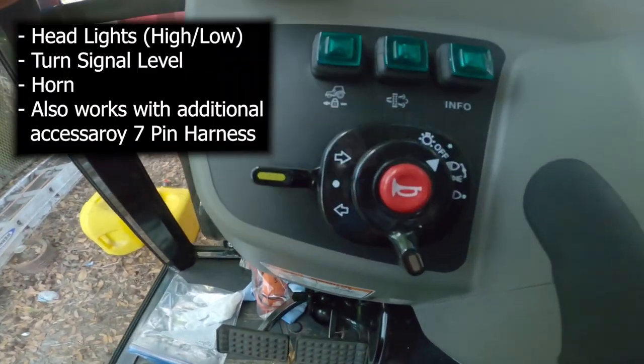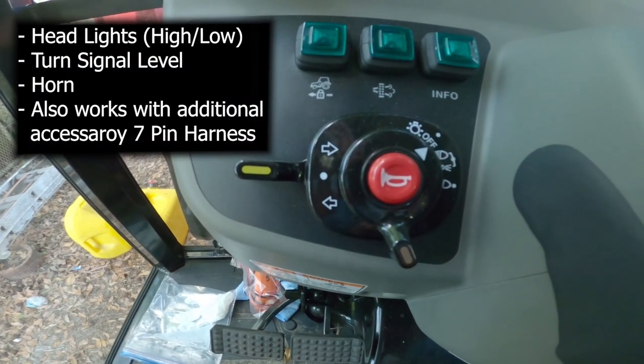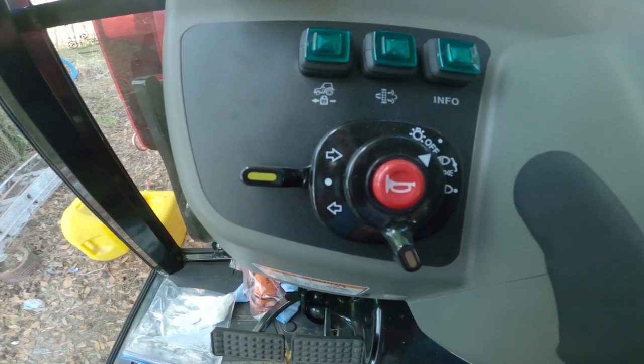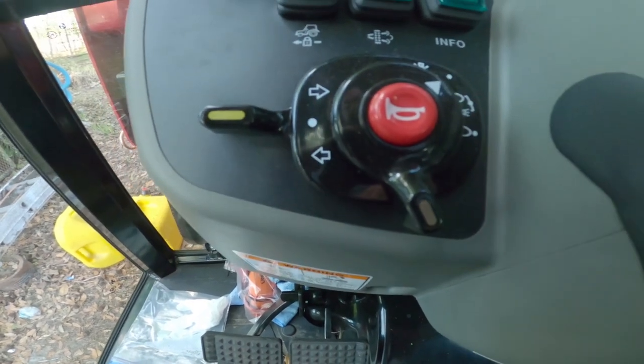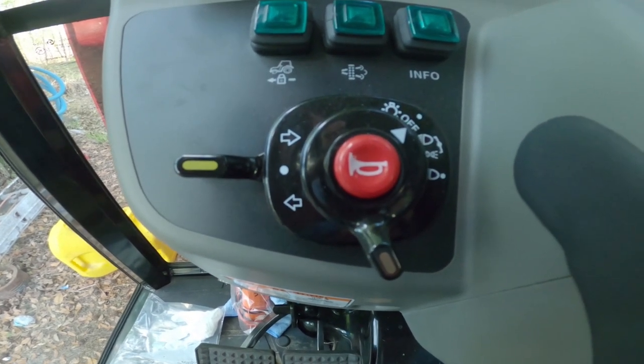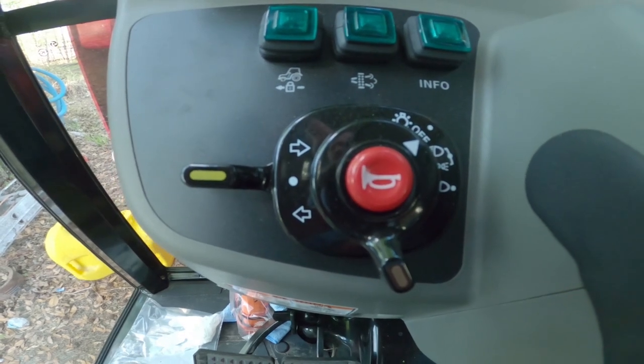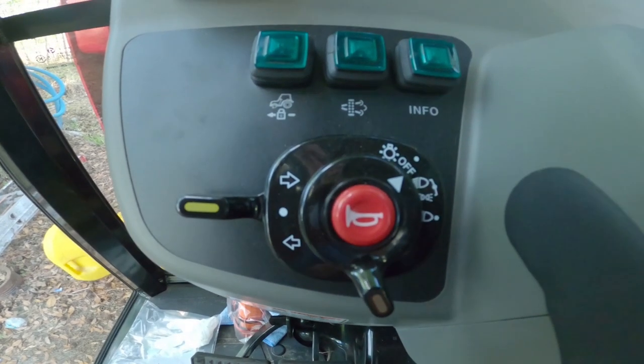There are some other features. It is enabled, and there is a feature where you can put a seven-pin trailer harness on the back of the tractor. You can operate blinkers just like you would if you need to tow down a road with your orange placard, along with headlights and a horn.